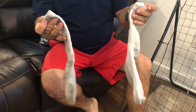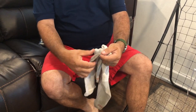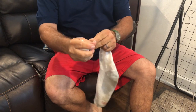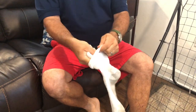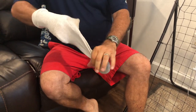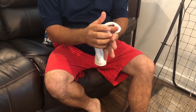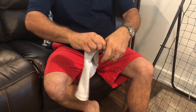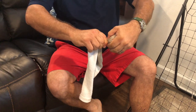Alright, so you have two socks. This one — the heel is kind of a little bit holey — so I'm gonna ball that one up as tight as you can. It doesn't have to be crazy tight. I'm going to put it inside this other sock and then push it down, work it down so that it gets into a ball shape. If it's not a perfect ball, don't worry about it — just make it as best you can.